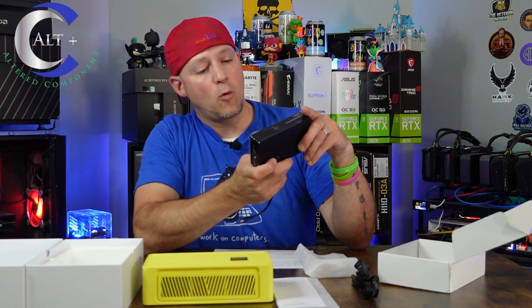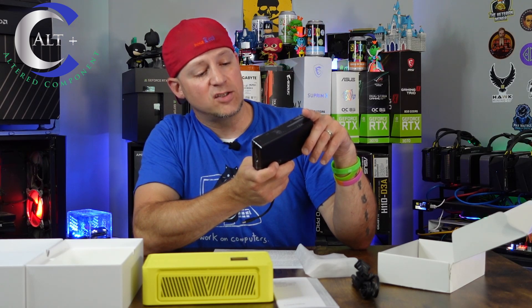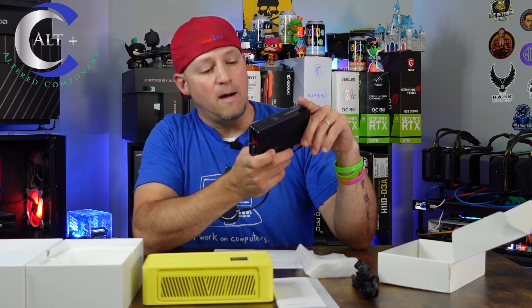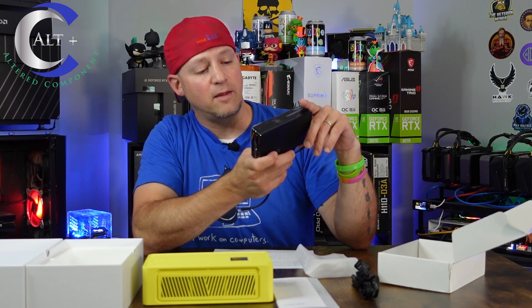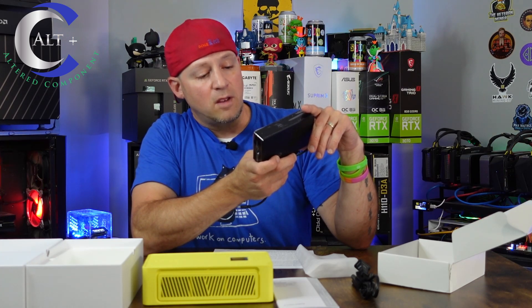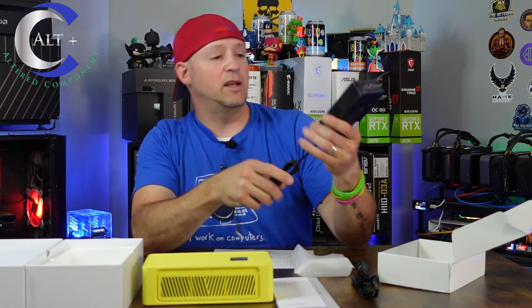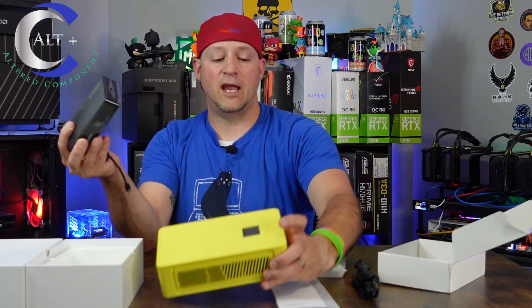The power supply specs: it's a 140-watt USB-C charger. Input is 110 to 240 volts, so you can run it on 220 or 120. Output options include 15 watts at 3 amps, 36 watts at 3 amps, 100 watts at 20 volts, and 140 watts at 28 volts. It's a nice little power brick, and there's the size comparison between the power brick and the head unit itself.